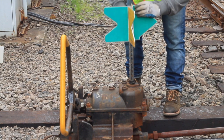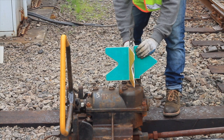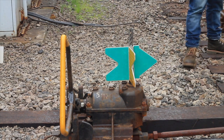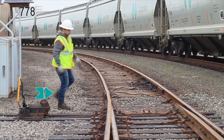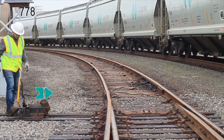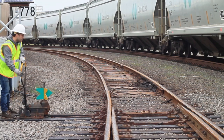The green is still pointing to the right, but now the yellow arrow is pointing in the opposite direction. Once you've done this, go back and throw the switch again, keeping the green on the main. Throw the switch over and now the yellow arrow should be pointing left and the gap should be on the left.